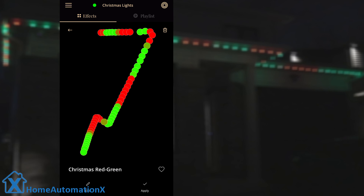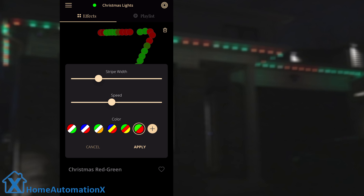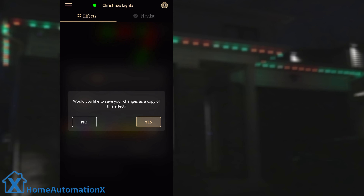You can even modify an existing effect. Select edit and then you can choose your stripe width, speed, and color pattern. You select apply with the option to make it a copy with a new name.